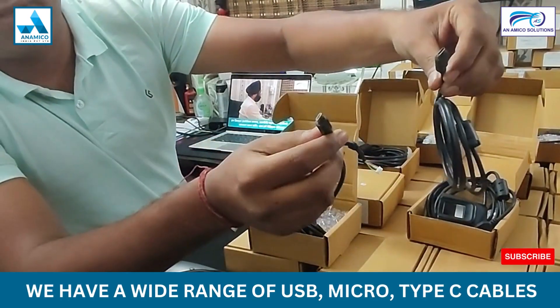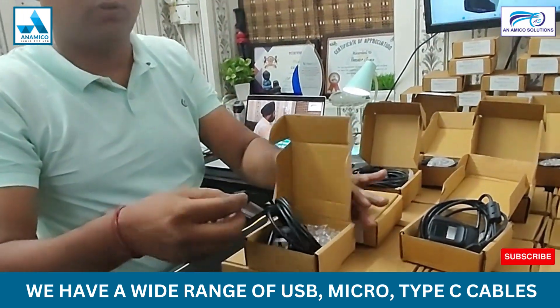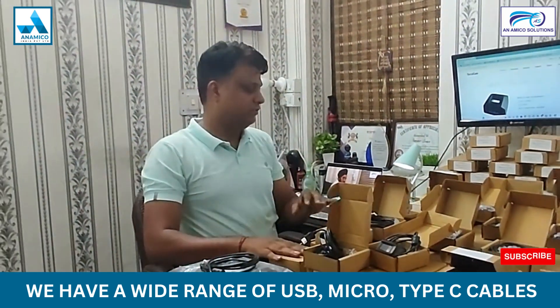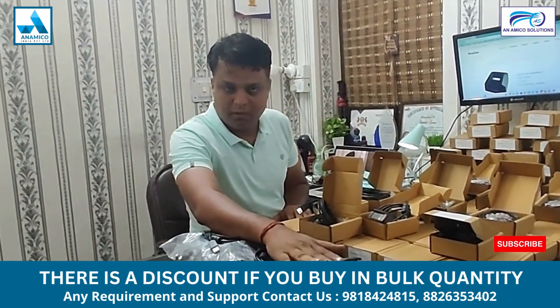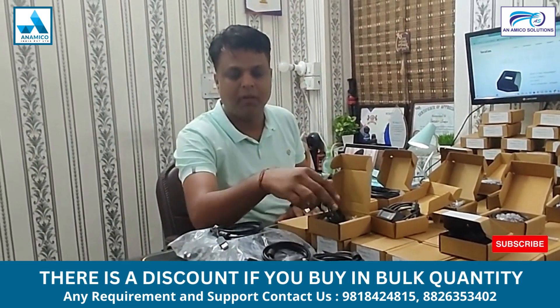The device for PC is also available. We also have the cables — if you need only a cable, you can call us. If your device is faulty due to the cable, you can replace it very easily.